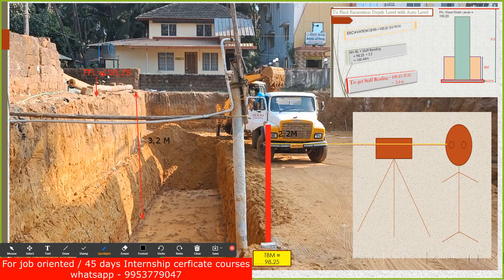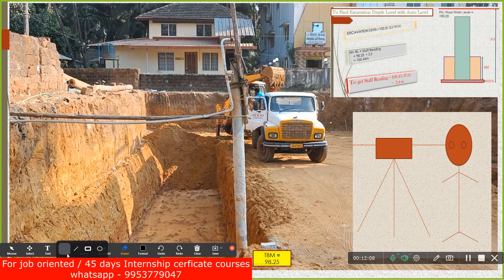The bottom level is 97.05. Now the required staff reading at the bottom = Height of Instrument − Bottom Level = 100.45 − 97.05 = 3.4 meters. That means I tell the same assistant to go down into the excavated pit and keep the staff at the bottom. I don't change my position or the auto level — I stay fixed throughout this process.